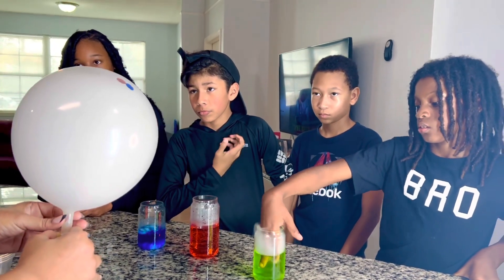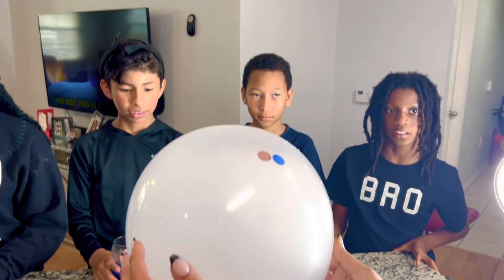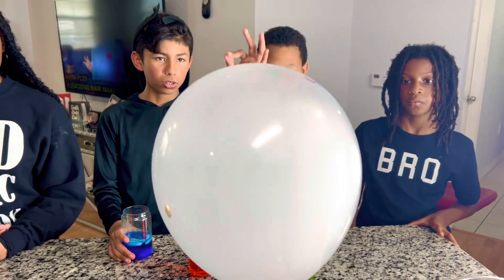I don't know guys, it's blowing, it's still going. I don't think it's going to pop. It's going to pop — is it tight? Oh, it is tight. It's tight. I don't think so because now it's not blowing anymore. You could just do it again. Look, it's reacting again!